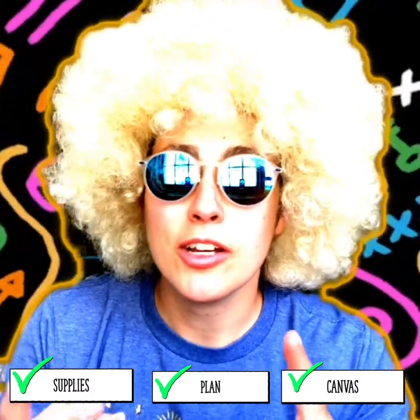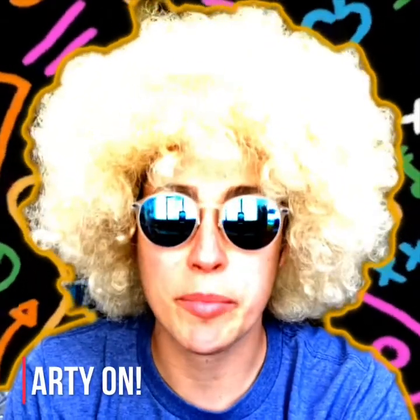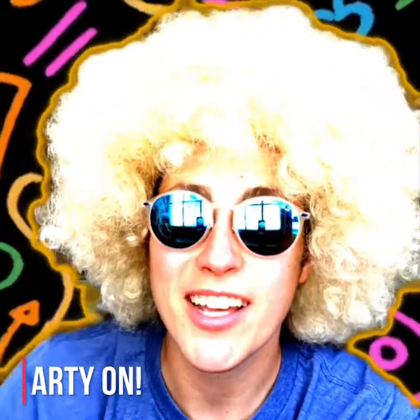Now it's your turn! You've taken inventory of your supplies, you have a plan, and you have a canvas. Let's go, people — I can't wait to see what you come up with!